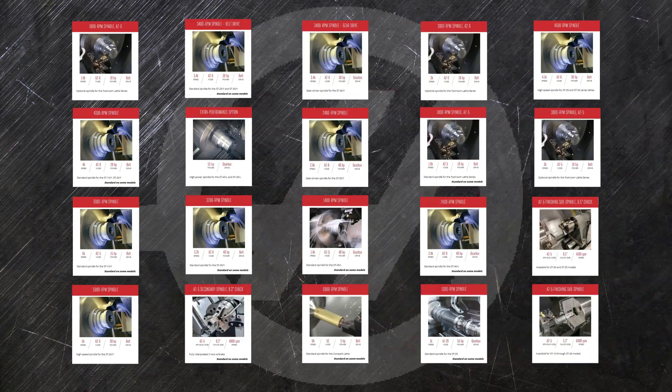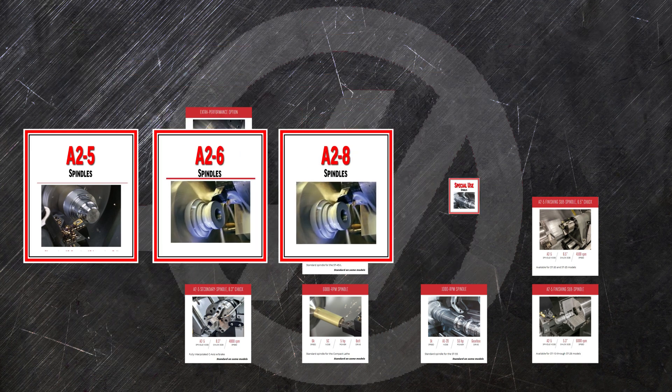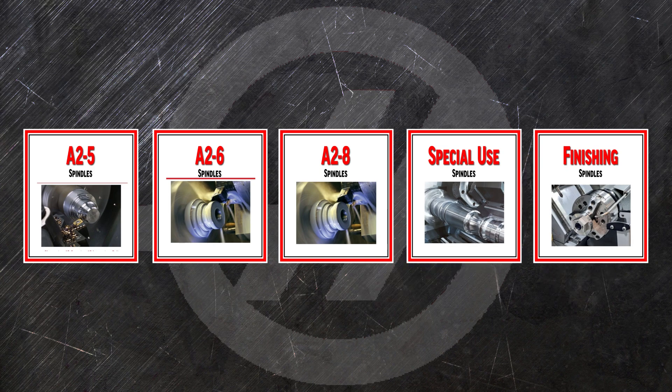The list of our spindle options can seem intimidating, but it can be broken down by the type of spindle nose: A25, A26, A28, and special use and finishing spindles.